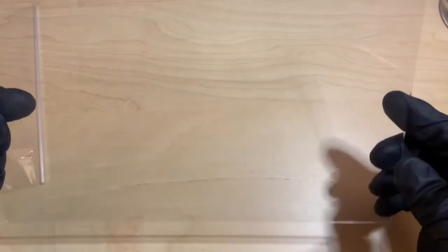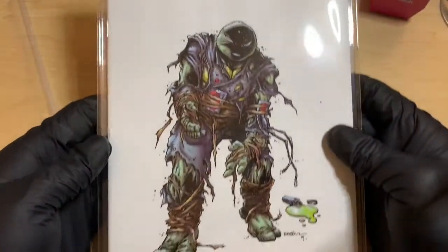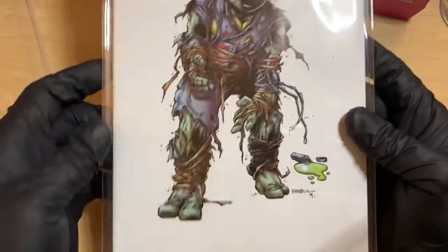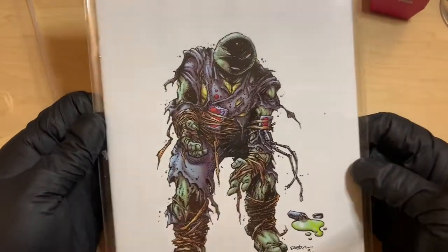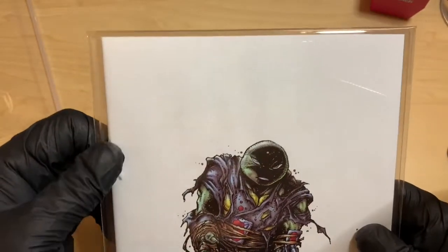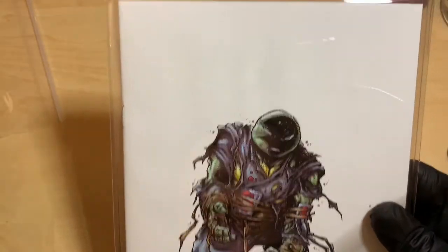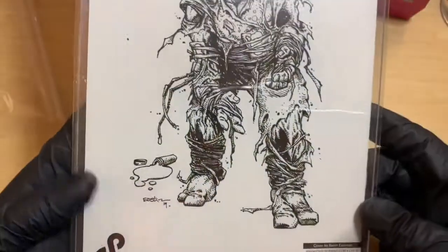So what I got here is Teenage Mutant Ninja Turtles 1995, first appearance of Jennica as a turtle. As you can see this is the front, and now this is the back.